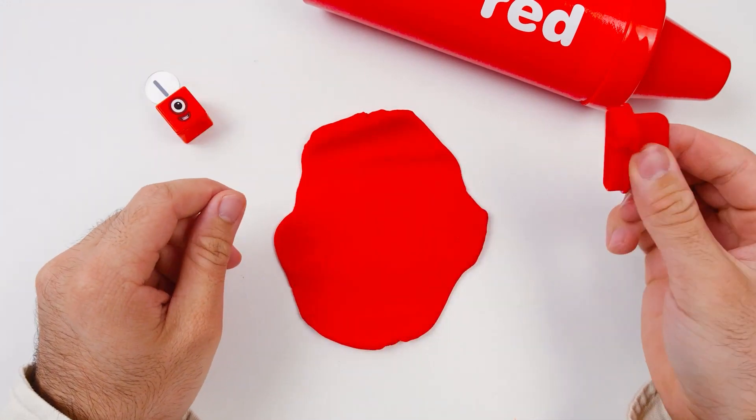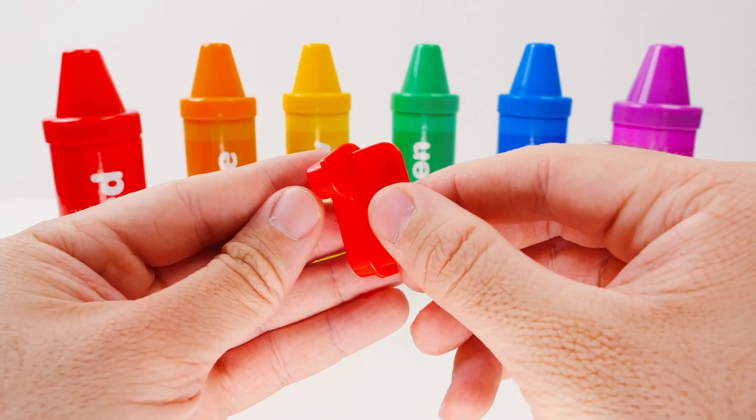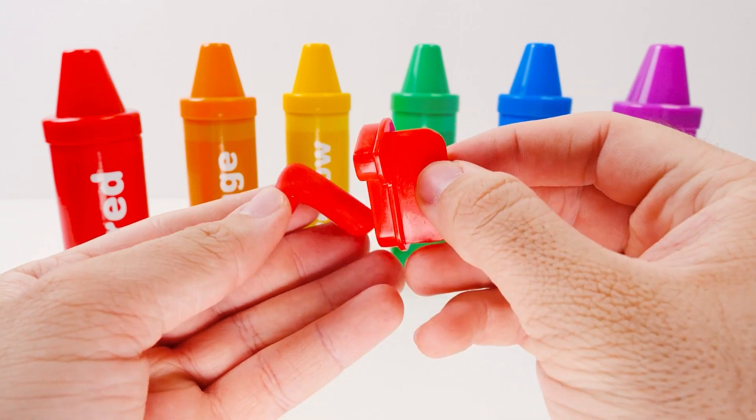Now I'll take the number one and press it into the Play-Doh. When I lift it up, I can peel out the number. And look! It's a perfect number one!